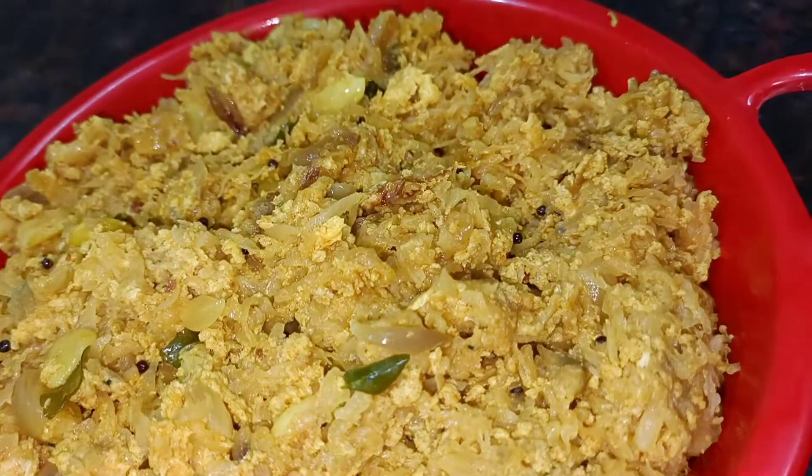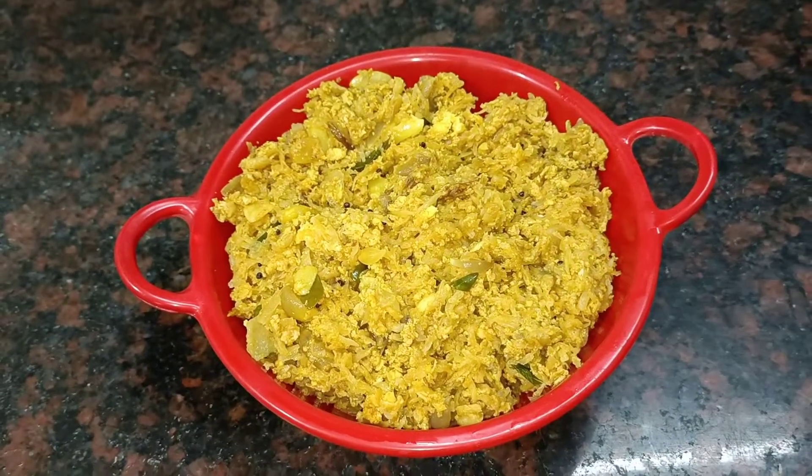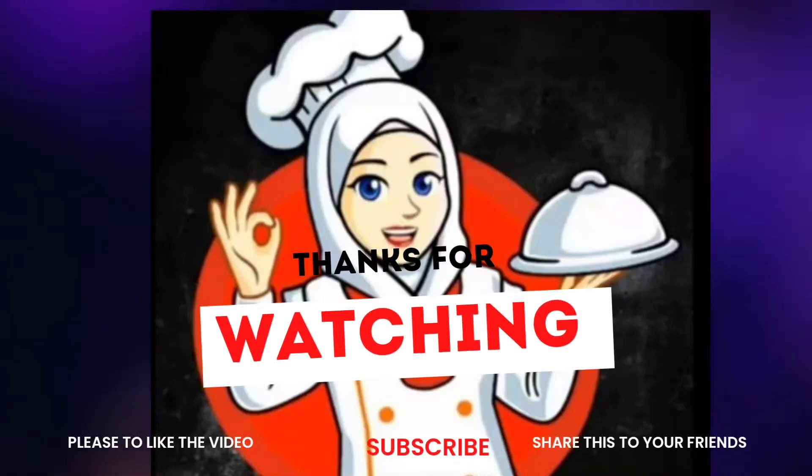Let's try this recipe. Don't forget to like, share, comment and subscribe to our channel. Click the bell button and select all of our videos. Bye bye!